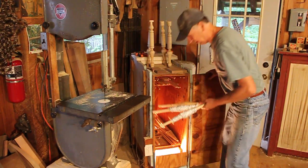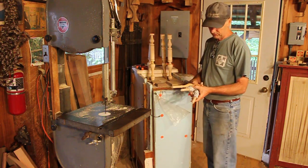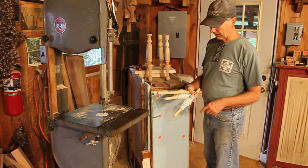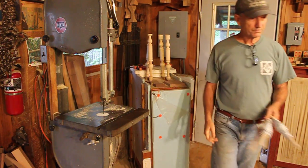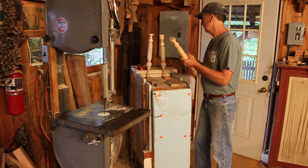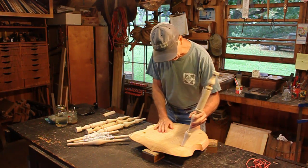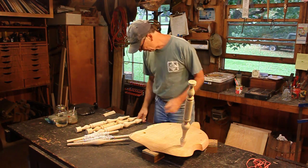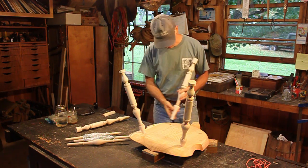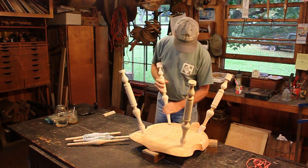Here are my stretchers. You can see I've wrapped aluminum foil around where the mortise is going to go on the side stretchers to keep them from drying — although they probably wouldn't dry deep down in there, but just as a precaution. I've got my legs numbered and I'll stick them back in their holes so we can get the angles off of them.